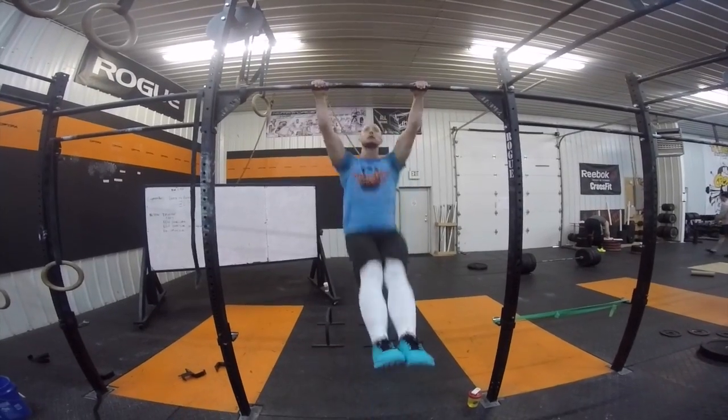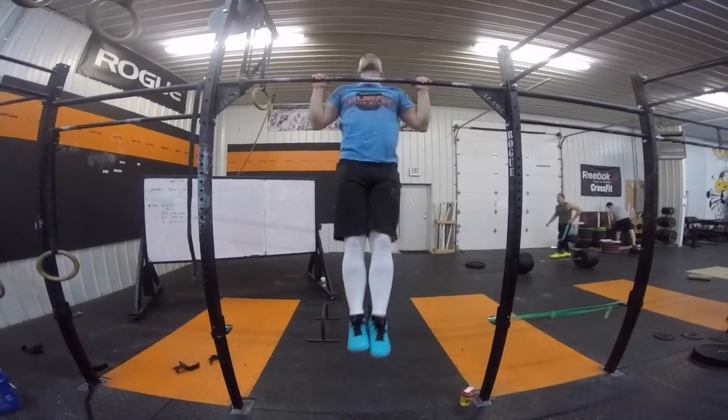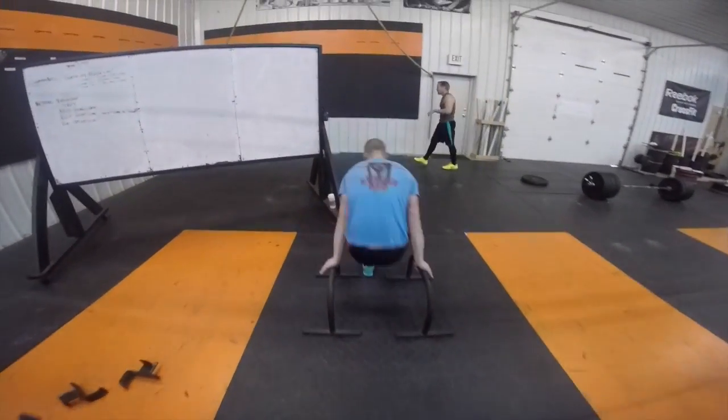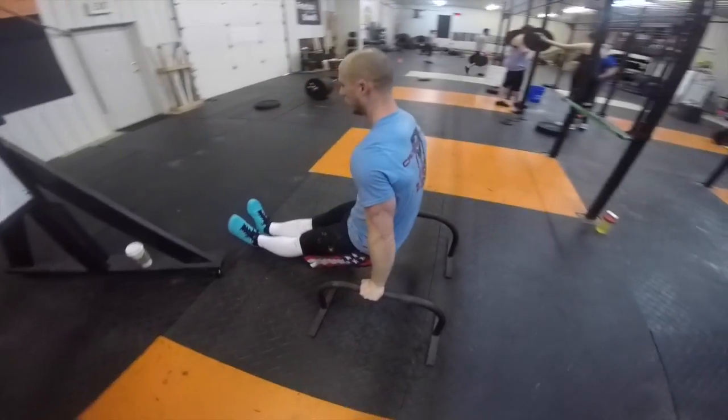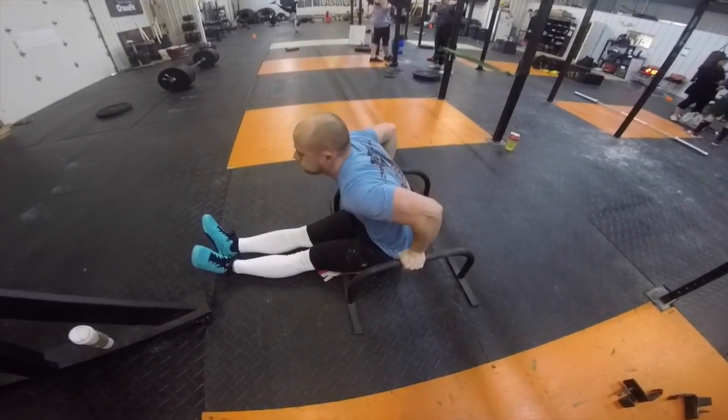Scale two is for someone who has the progressions but just isn't really near the muscle-up yet. We're going to work the strength here with three pull-ups and three dips. The dips, you may use rings or you may use the matador as well.